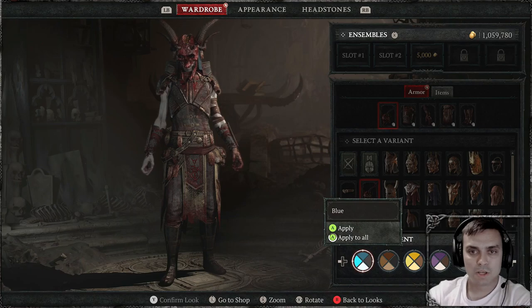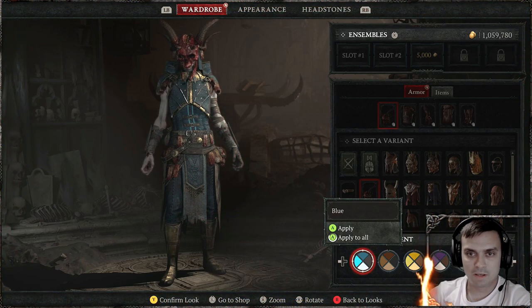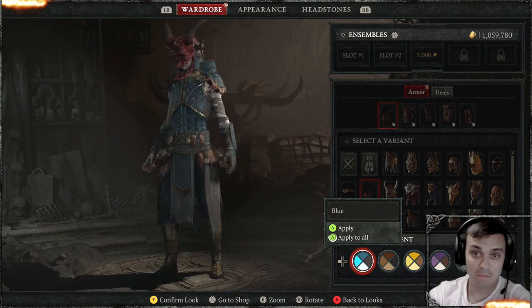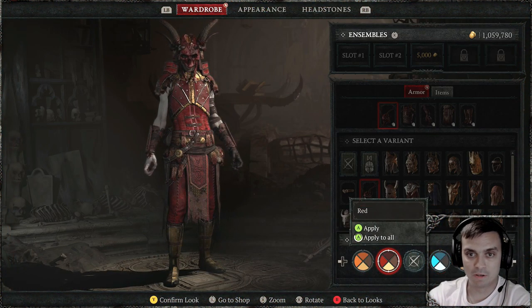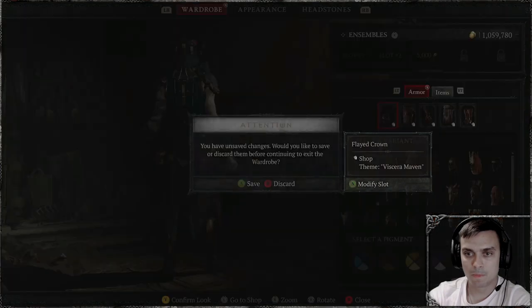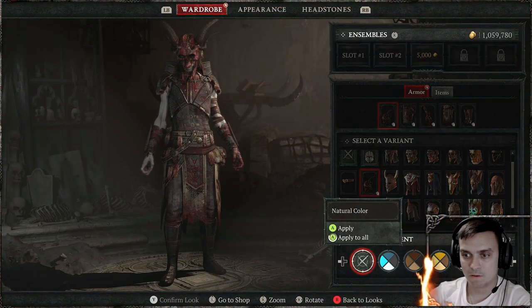Alright, now let's check out the colors for this outfit. Honestly, I already tested it out and it looks like the original color is the best in my point of view. Or you can apply red — red also kind of makes it look good. But let's go with blue... oh sorry, my bad — blue.